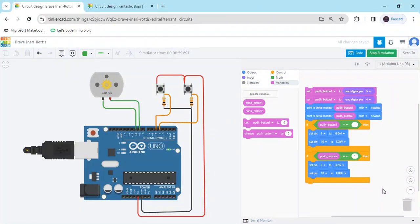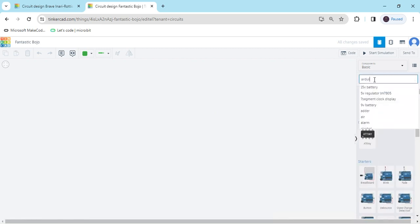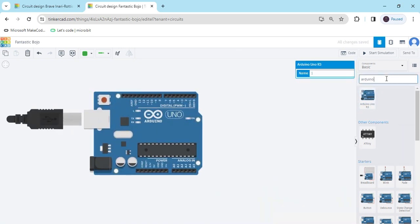Hello friends, today we operate DC motors with button control. Now we start the project — first we open Tinkercad. This is a Tinkercad export. First we search for the Arduino UNO component, then drag and drop it here. Again we search for a breadboard.